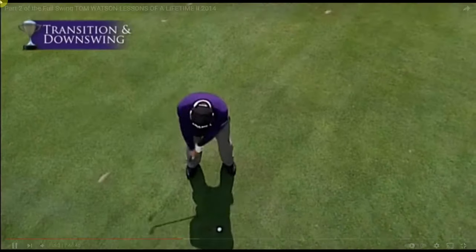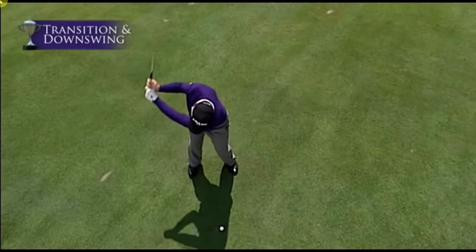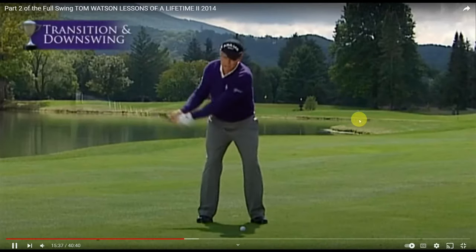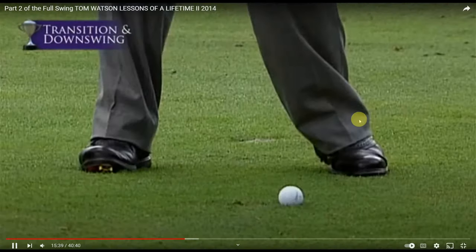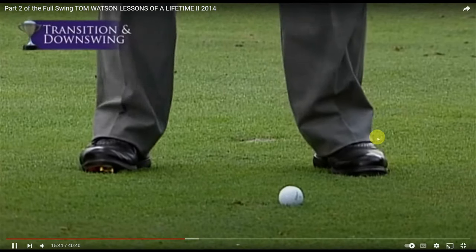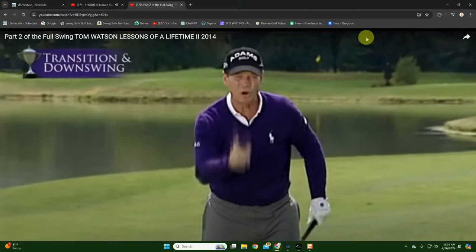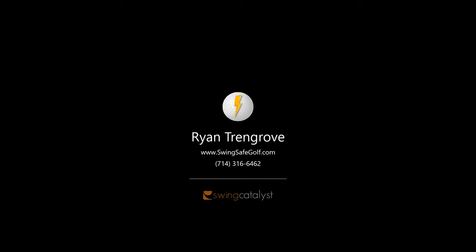We want that coiling action to create some tension there. And what happens is that before the backswing ends — watch my left heel — it goes down like this. Left heel down. So he's talking about the shoulder leaning down to the heel. Shoulder down to the heel. So this is the other type of heel. You've got to be able to find that fold.